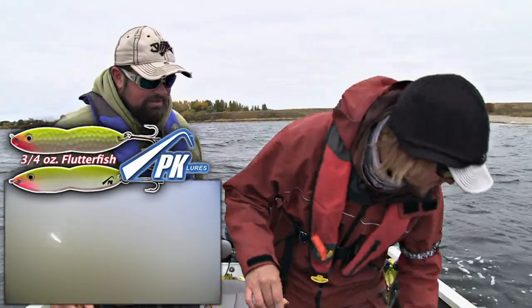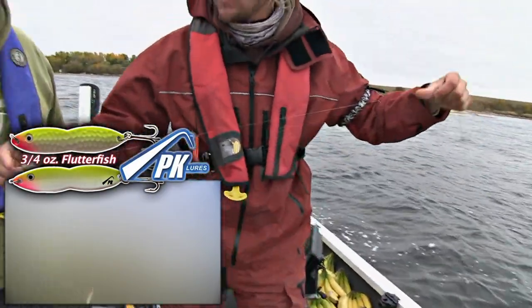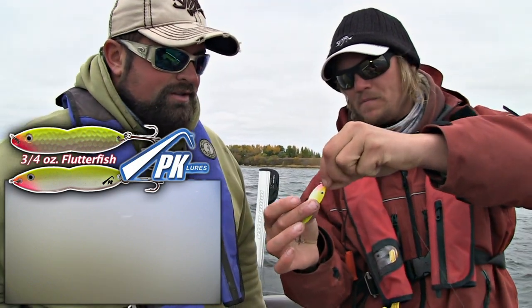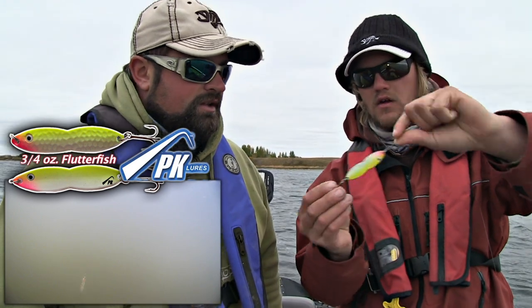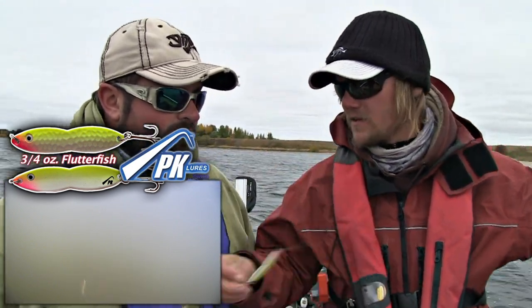Look at how giant this spoon that Clayton's using is. Seems like yellow is the color of the day — burl chartreuse. That is a giant jigging spoon. You can see it coming out of my hand there. It's fall time. Fish have big appetites.